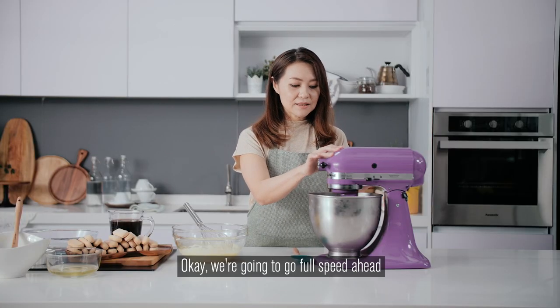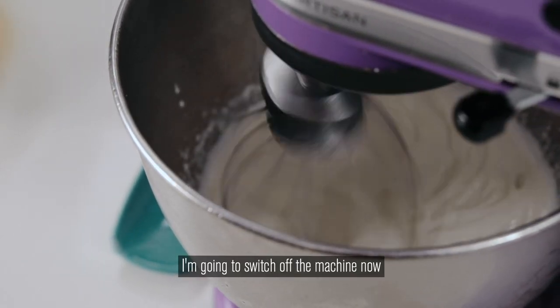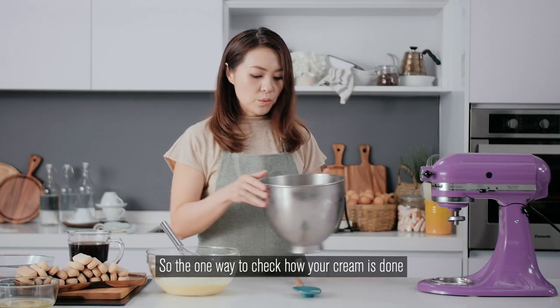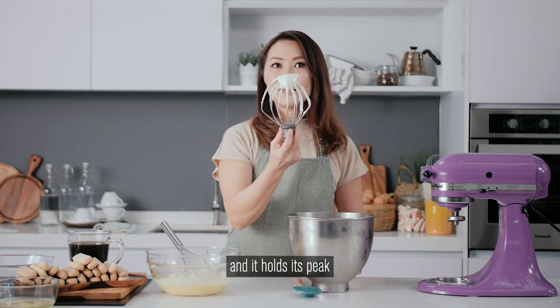We're going to go full speed ahead. We're almost there — and that's it. I'm going to switch off the machine now and the cream is ready to use. The way to check is to dip your whisk in and it holds its peak.